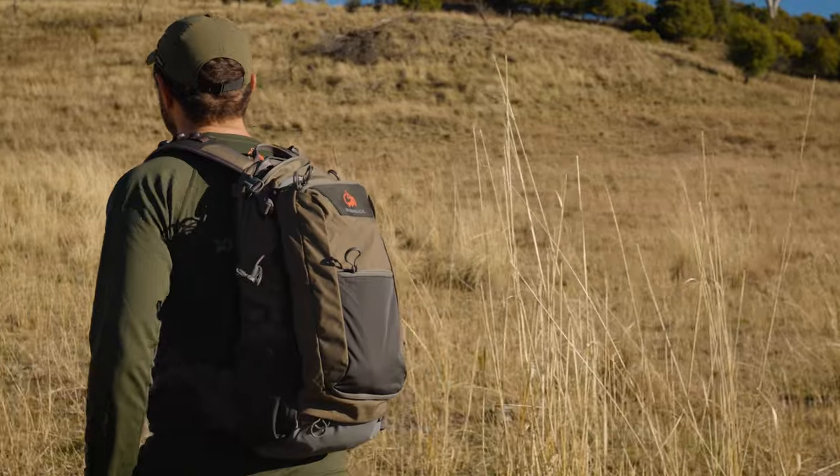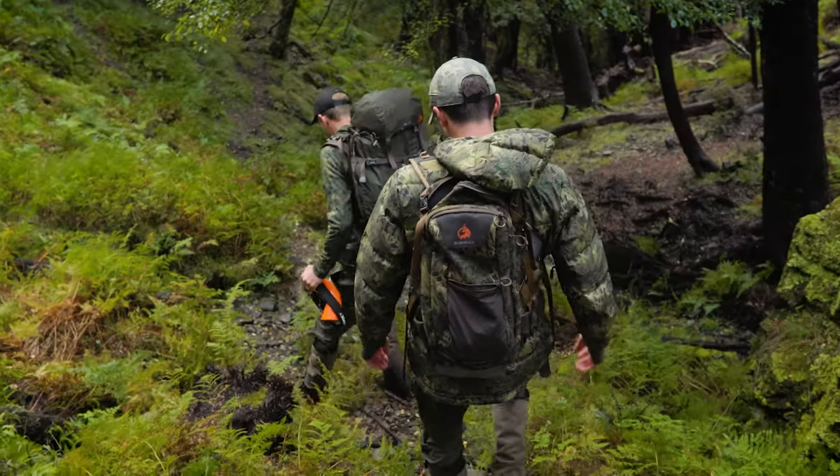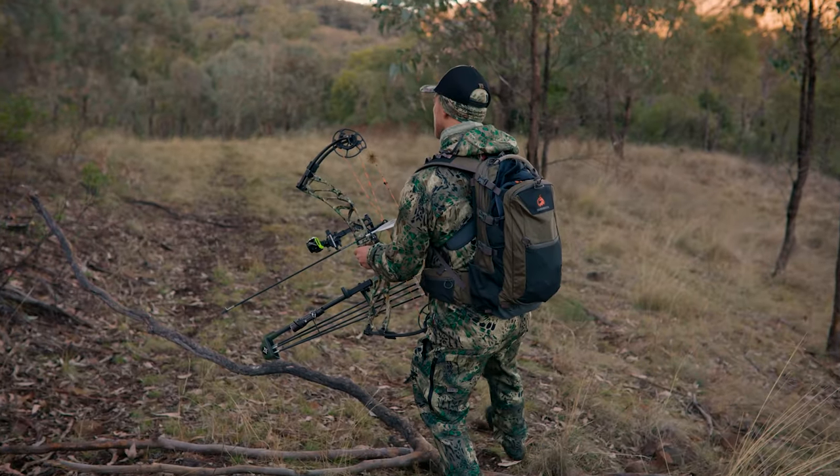As you can see, we've pulled out all the stops to ensure the Roma is tough, lightweight and engineered for the modern hunter. To grab one, see the links below or visit us online.